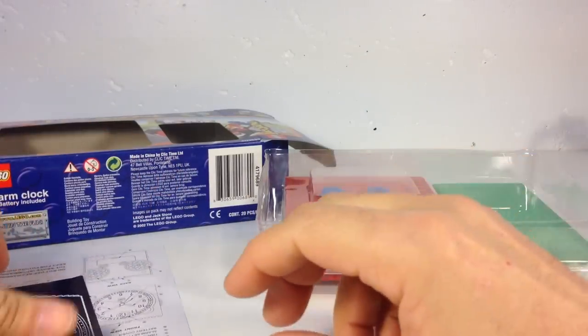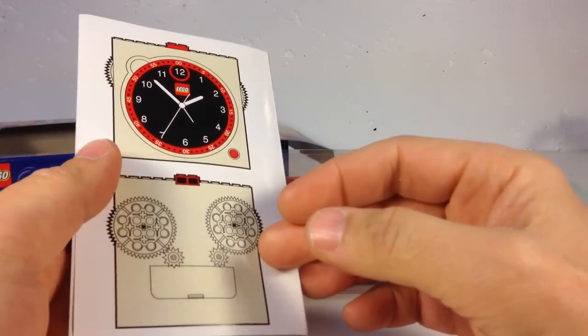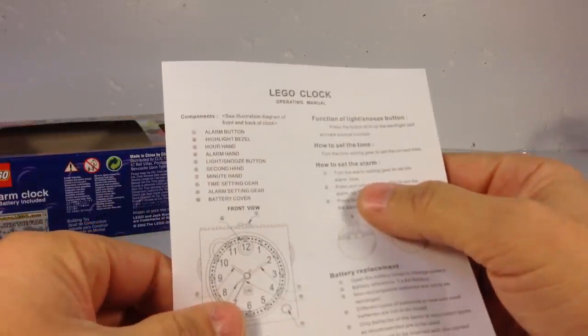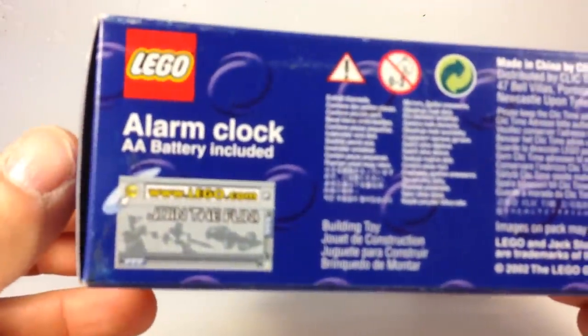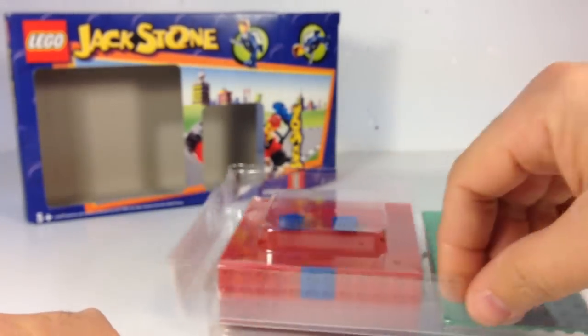You get this little pamphlet — oh, it shows you the different languages, and it shows you how to put the gears on. Let's see what kind of battery it needs — a double A battery. Oh my goodness, look what this says: double A battery included! That's not good. Do you think the battery still has any juice? This set came out in 2002, so I highly doubt it.